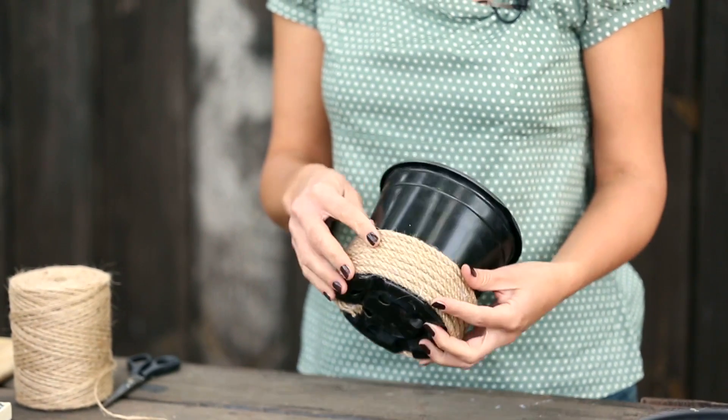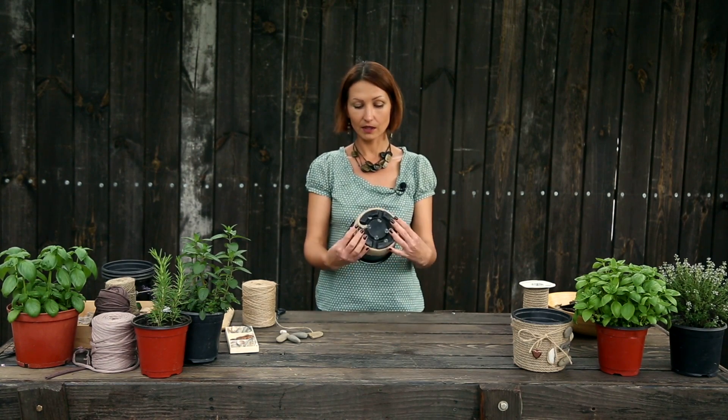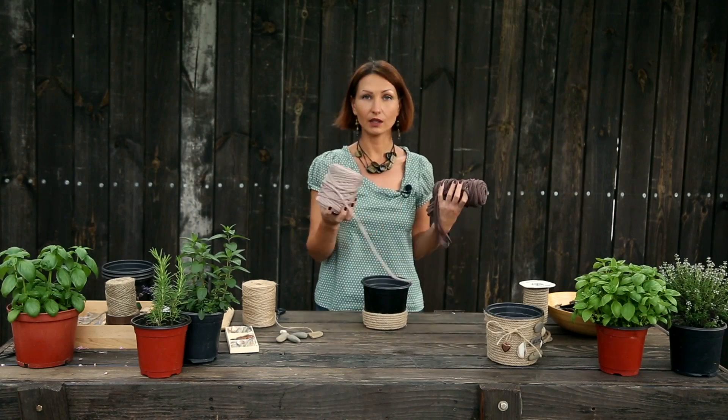Следующий горшок мы будем оформлять по похожей технике. Я уже подготовила основание — прошлась несколькими витками в нижней части горшка по той же технологии. То есть толстой бечевкой на клеевой пистолет мы сделали вот такое основание. Но дальше мы будем использовать другие материалы. За счет того, что мы также здесь делали бечевку, горшки будут хорошо сочетаться друг с другом. Следующий материал — трикотажная тесемка: у меня есть коричневая и светло-бежевая. Я подобрала их в нейтральных цветах, чтобы все горшки были в натуральном стиле и хорошо сочетались.